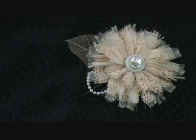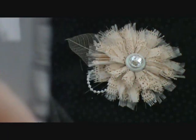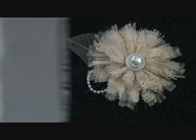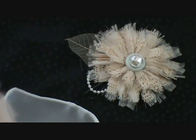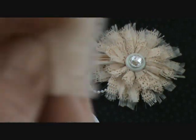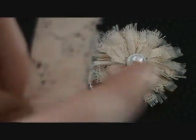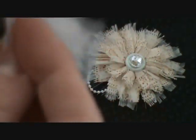First you need a piece of sheer fabric, and as you can see I've frayed the edges. Then also a piece of lace. What I've done here is folded the lace in half, and then you sew a running stitch that goes along the edge like this, along the fold, so that you have the two layers like that, and you sew it on top of the frayed piece so that it goes like this.